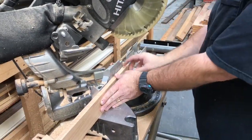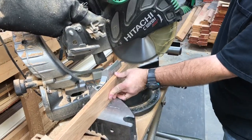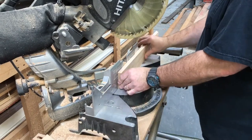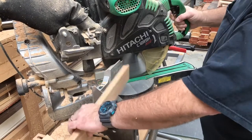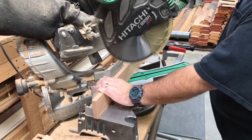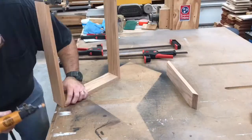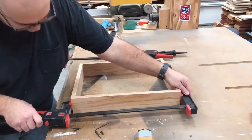Now with the miter saw I'm 45-ing the corners so we can join them together in a box form. And now with a little glue and a few brad nails we fasten them together into the box.